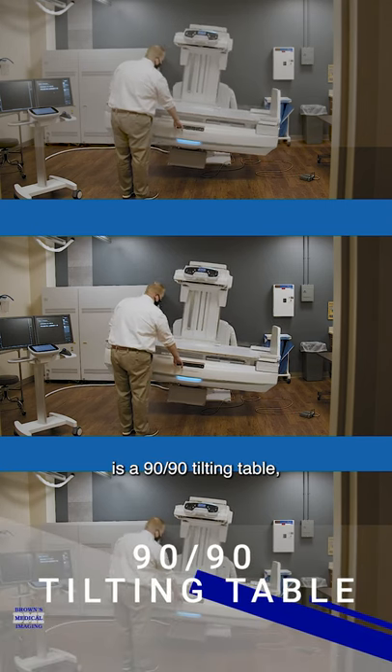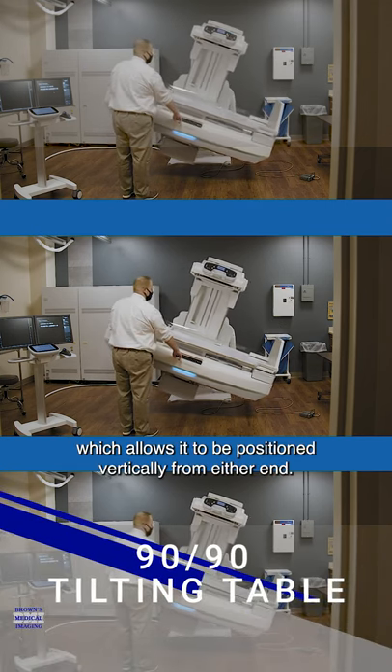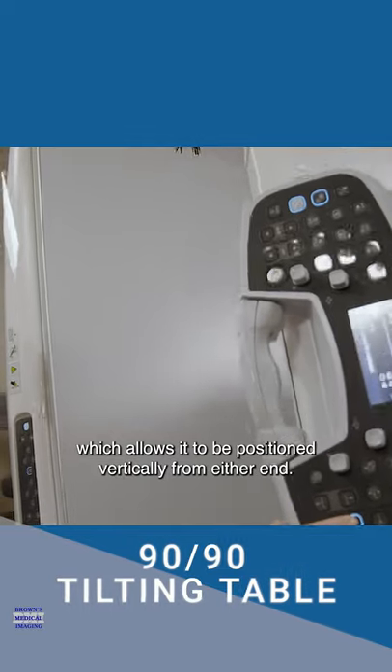The X1 table is a 90-90 tilting table, which allows it to be positioned vertically from either end.